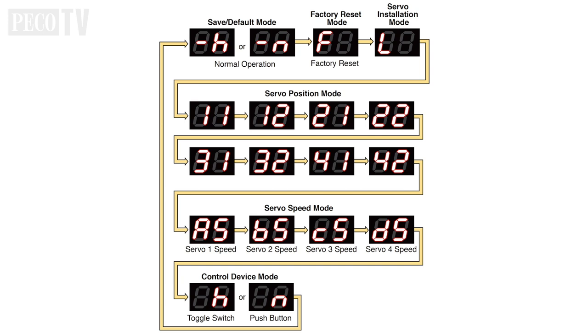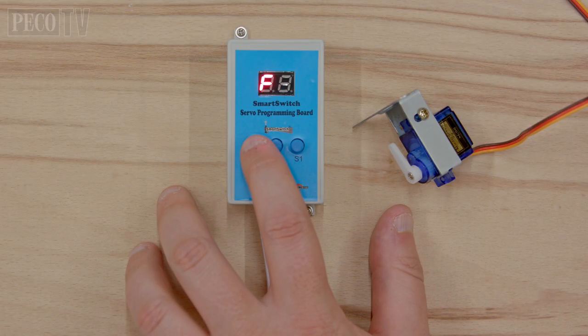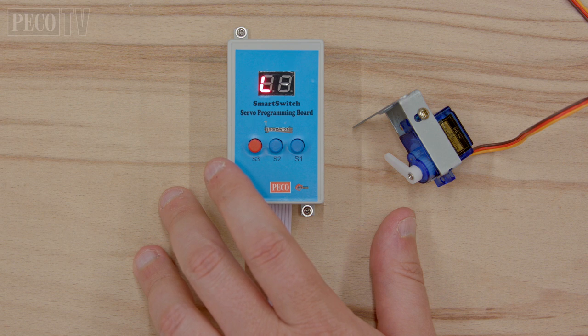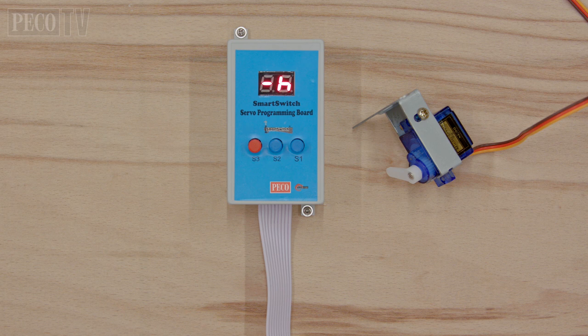Servo installation mode: to activate installation mode, press button S3 on the remote until the servo programming board displays an L on the LED display. After 3 seconds all the servos plugged into the smart switch control board will assume and maintain their mid position. Any mechanical linkages can now be attached, ensuring the servo will have equal and enough travel in each direction to have the desired effect. To exit installation mode, press button S3 until the servos return to their previous start and stop positions. You may find that some or all of the servos make a jittering noise — this means they cannot reach their programmed start or stop positions due to being physically stopped by whatever they are attached to. This is normal.